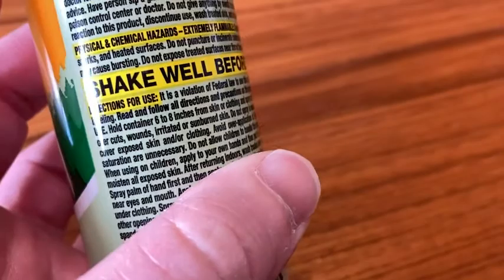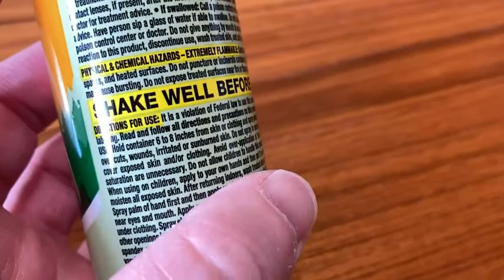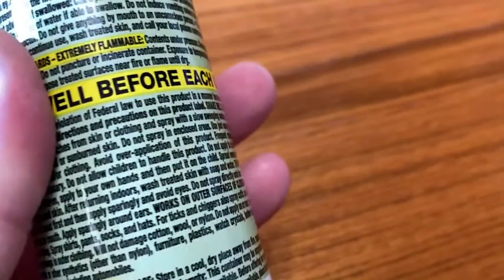Frequent application and saturation are unnecessary. Do not allow children to handle this. You don't want to get it near your eyes or your mouth either. So don't spray it on your face, obviously.